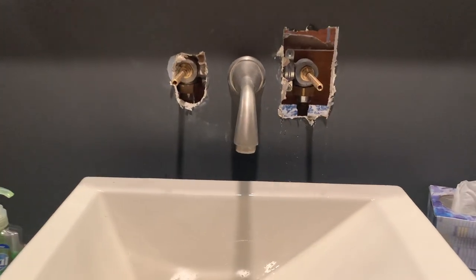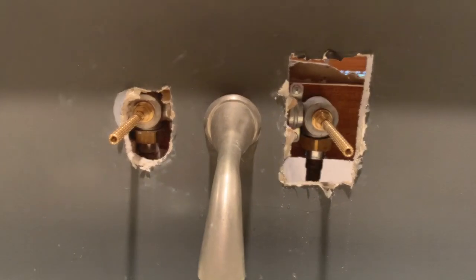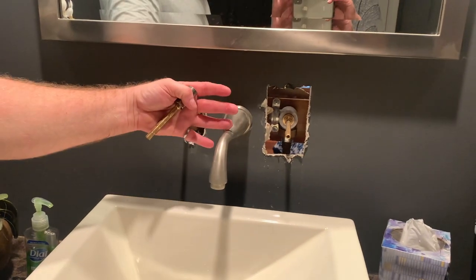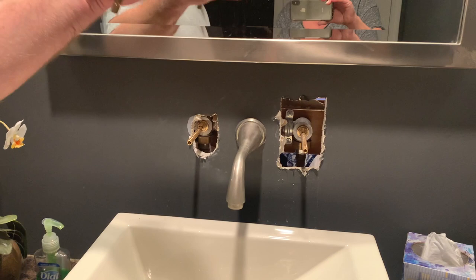The next thing I'm going to do is cut these stems to length, put everything back together, and make sure it works. Once it does, I'll be doing a drywall repair on this side. The other side, hopefully we're going to build some built-ins — and that will be another video.